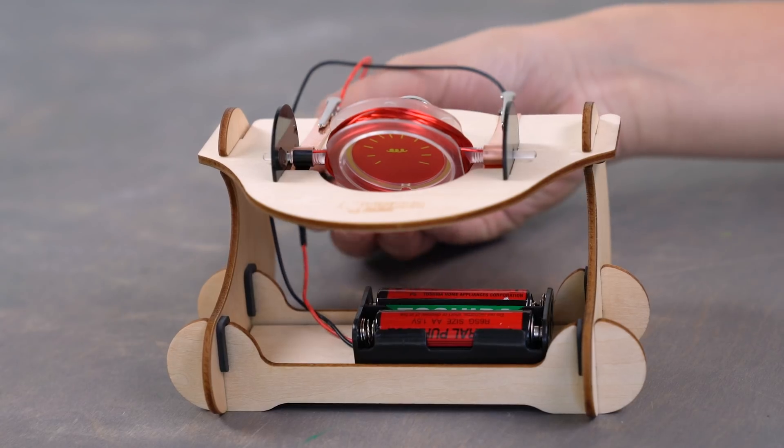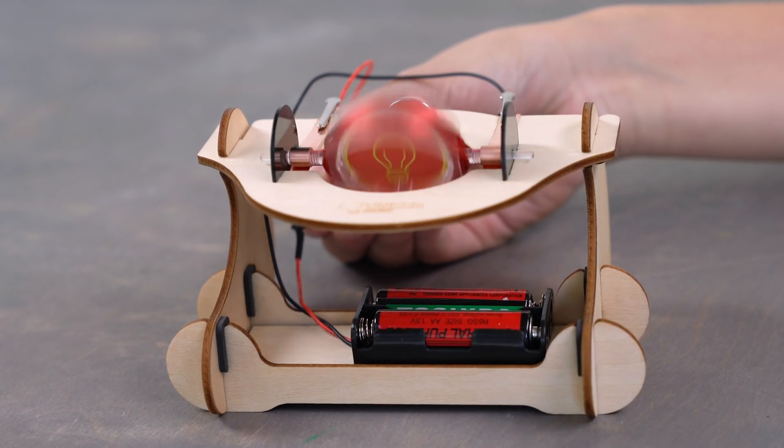Hey guys, Andy here with KiwiCo, where we bring awesome hands-on projects to your door every month. Today I'm going to be showing you a project from our Tinko product line. We're going to be building a motor. You're going to learn about magnets, electromagnetism, and motor design. Alright, let's check it out.